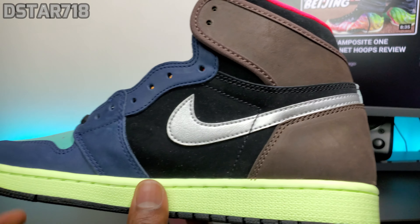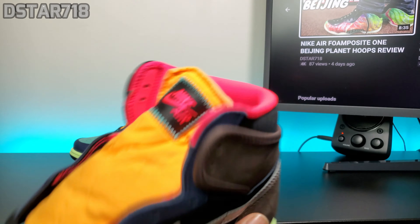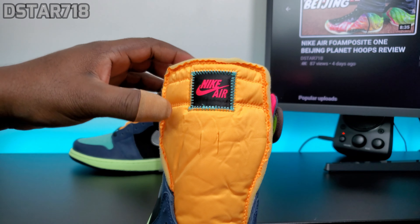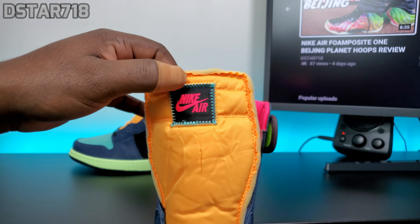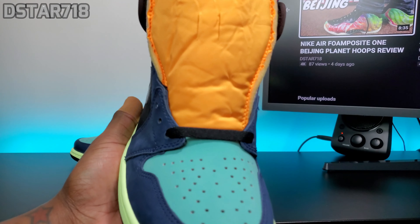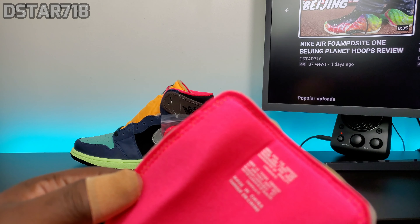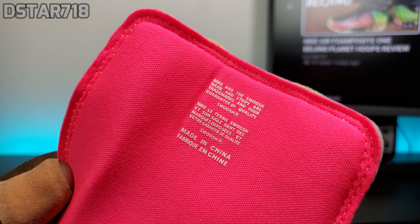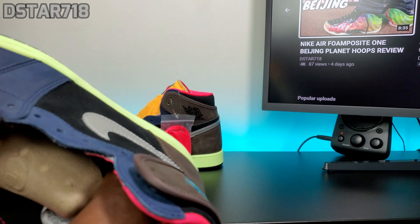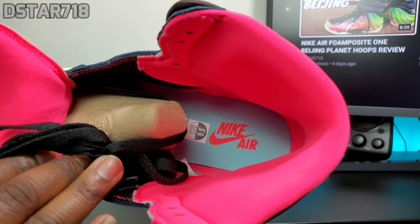On the medial side, same thing — you got that silver swoosh, black, and then you got that brown going towards the back. The tongue is an orange tongue, and then you have a black patch with the teal stitching around it and a pink Nike Air. You do got black laces. Behind the tongue is pink and you have the same wording like on the OG ones. And then you have that pink sock liner. The insole is like a teal with a pink Nike Air.